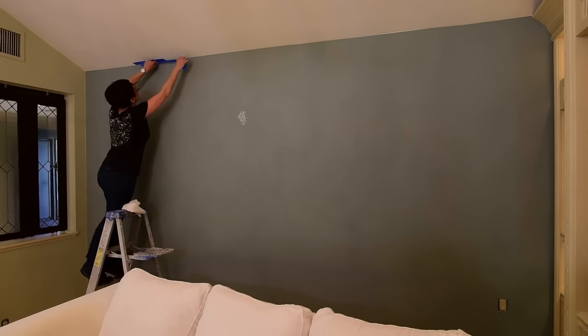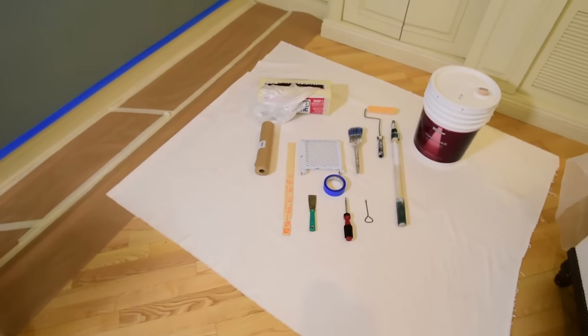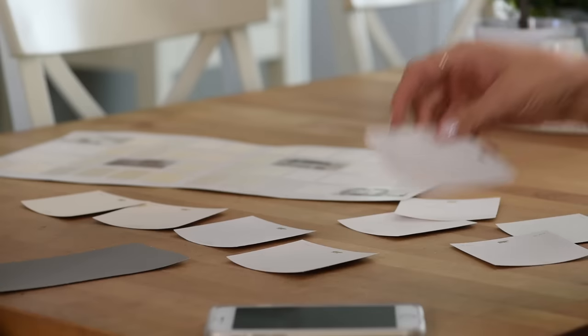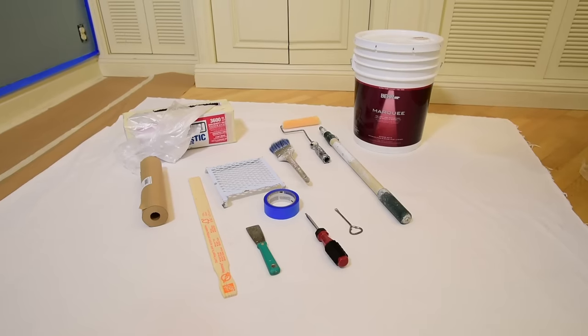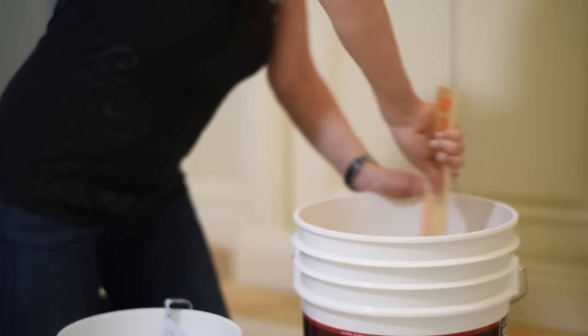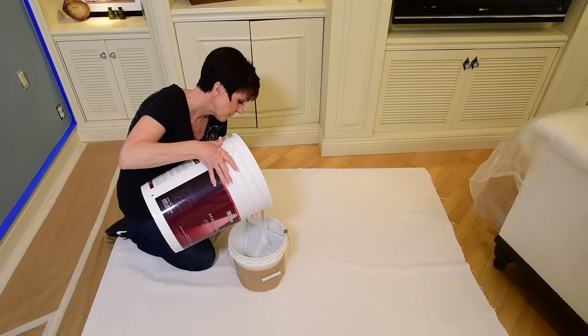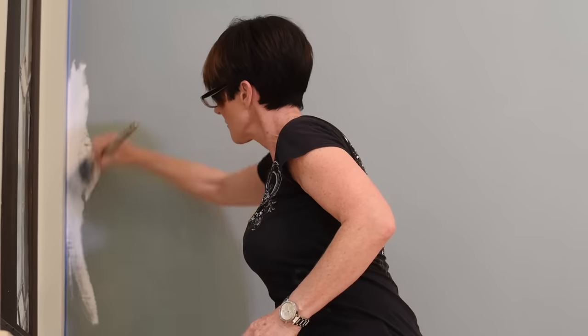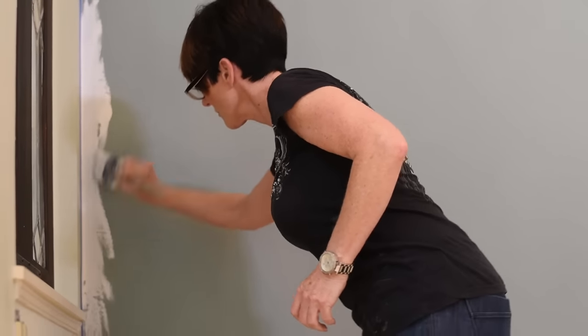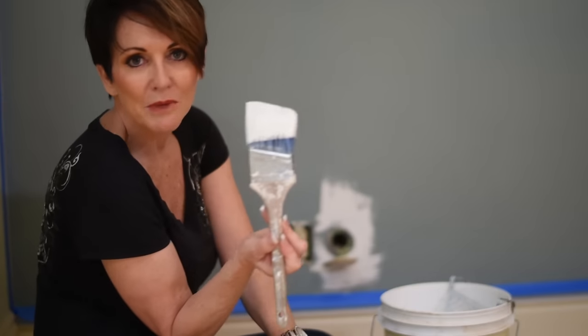I've partnered in this video with Behr Paints. They make a paint called Marquee — it's their luxury line. It is a primer and paint in one, with a thousand colors to choose from. It blocks stains, it's easy to clean, and you can do it all in one coat. To determine how much paint you need, figure one gallon will cover 250 to 400 square feet. The Marquee color I've chosen for my walls is called Cameo White.